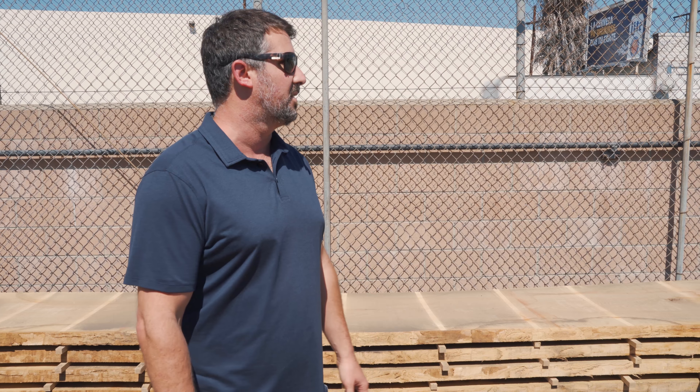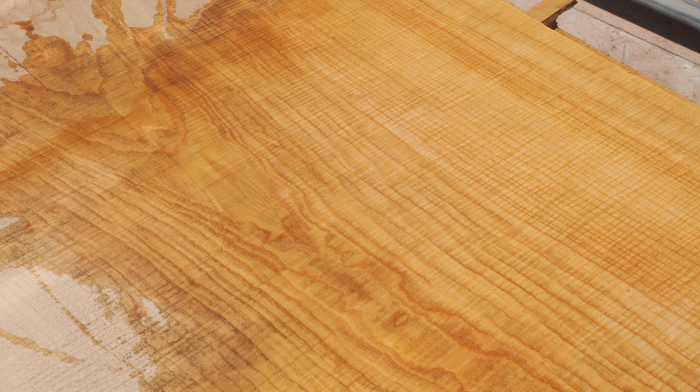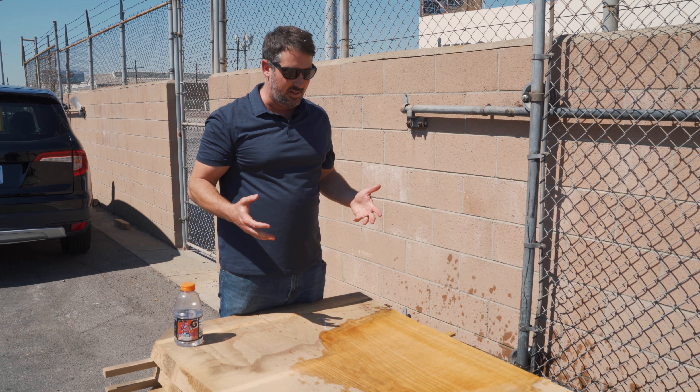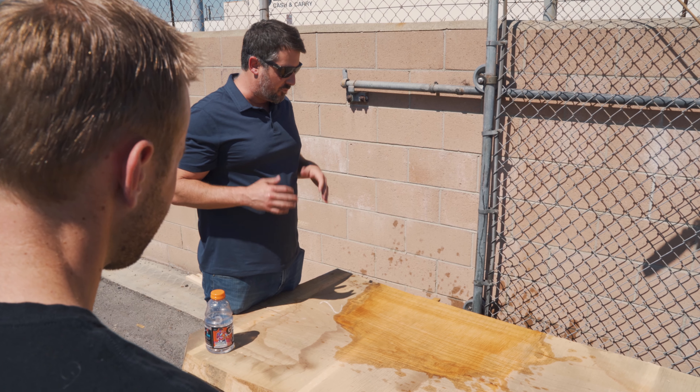What we can do today is throw some water on it and really pop the grain and see what it's doing. Because we're a raw material slab supplier, we find the need to just douse these things in water and show what they can look like with a finish. If you look at the unfinished part next to this, it's just night and day.